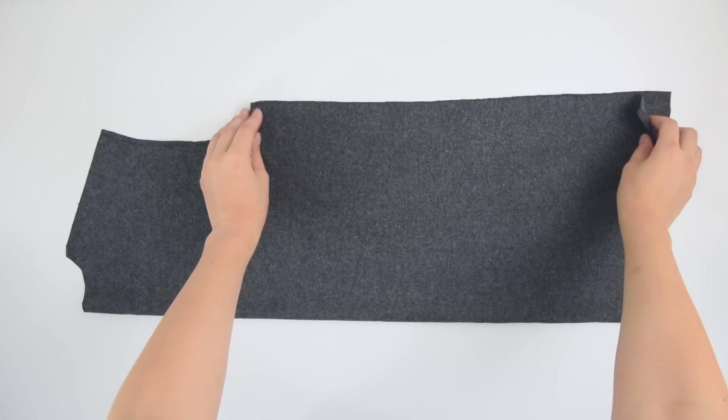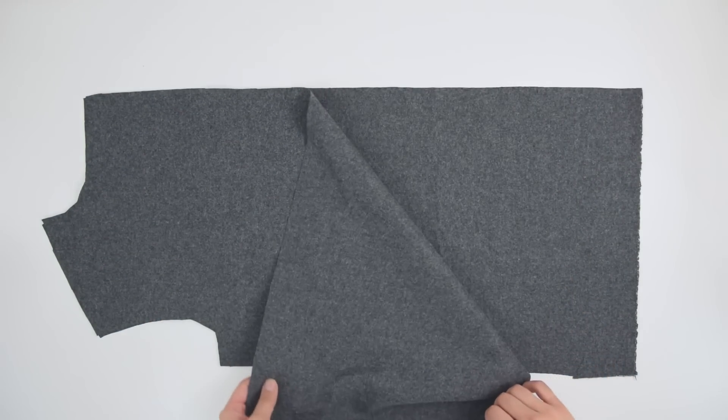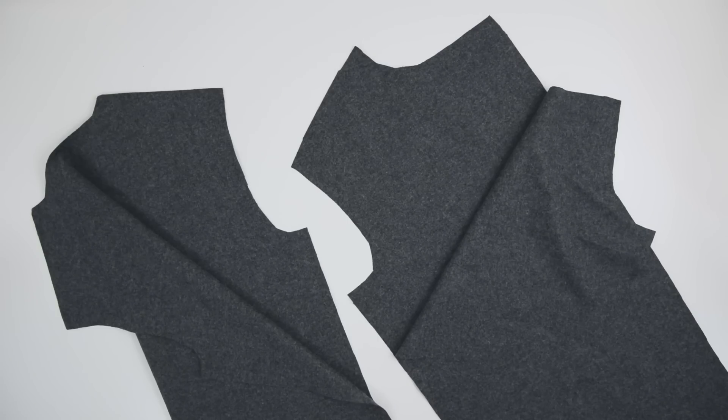Trace out the back piece of the jacket by using one of your dress shirts. For the two front pieces, give a little extra length on the edge with the snaps, and repeat for the lining.